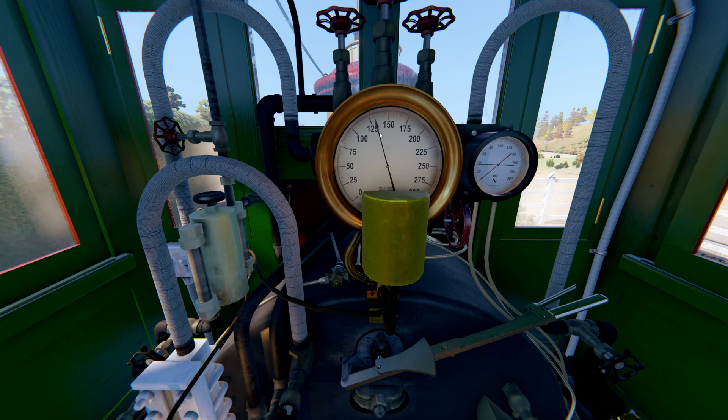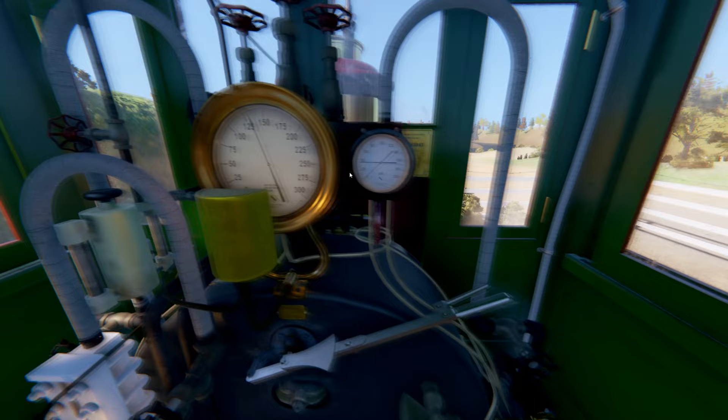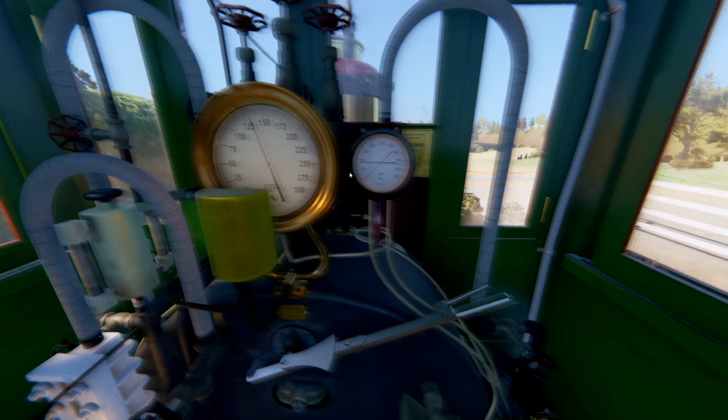Right in the center is the life of the engine — the boiler gauge. Historically, engine number one and number two ran at 125 psi. After the latest overhaul, it now runs at 150. Next to it is the air gauge. The black is the pressure in the air tank and the red is the pressure in the air brake system.